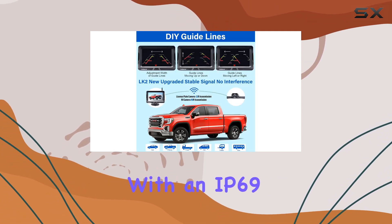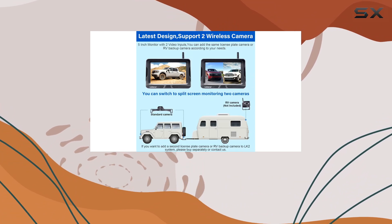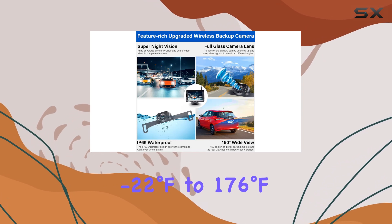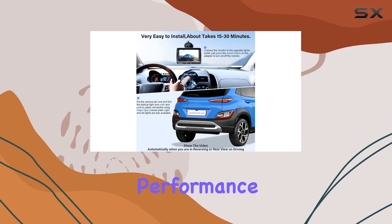And let's not forget durability. With an IP69K waterproof rating and high temperature resistance from minus 22 degrees Fahrenheit to 176 degrees Fahrenheit, this camera can withstand even the harshest weather conditions, ensuring reliable performance year-round.